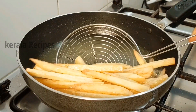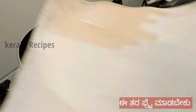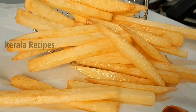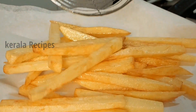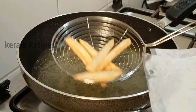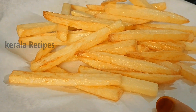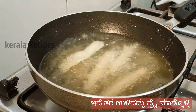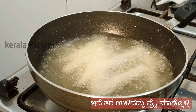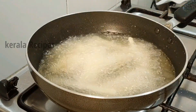Now we need to add the crispy rice flour. You can add the rice flour and mix it in. We will fry it for the potatoes. After frying the potatoes, we fry the potatoes in 1-2 batches.